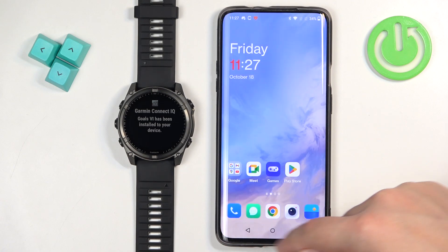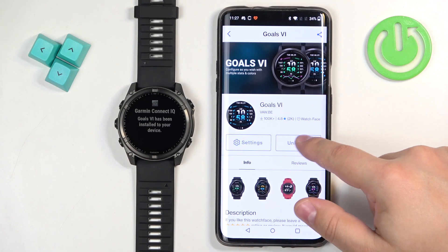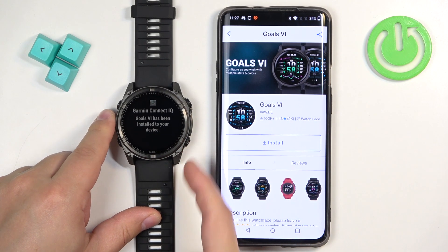Let's uninstall this one like this. After you uninstall them, they will disappear from your watch.